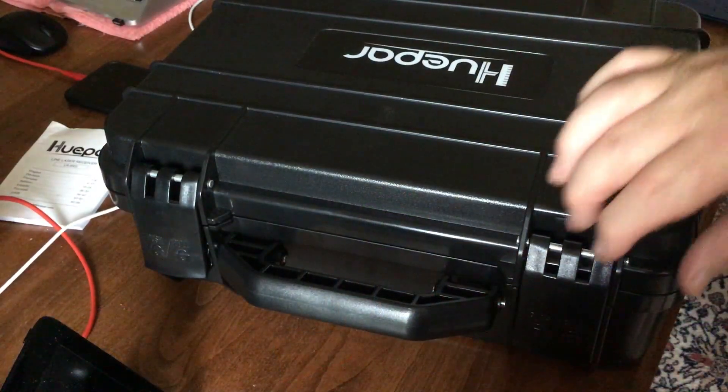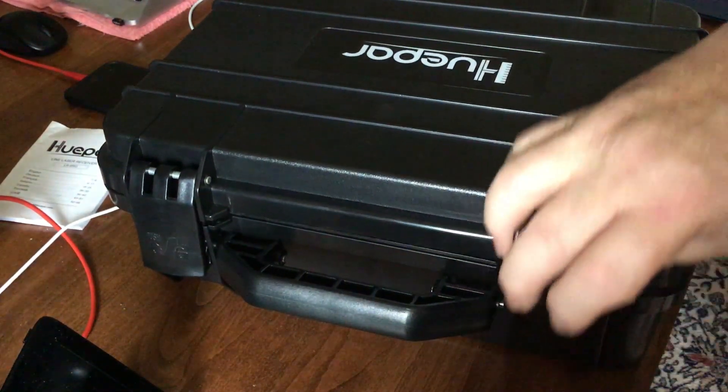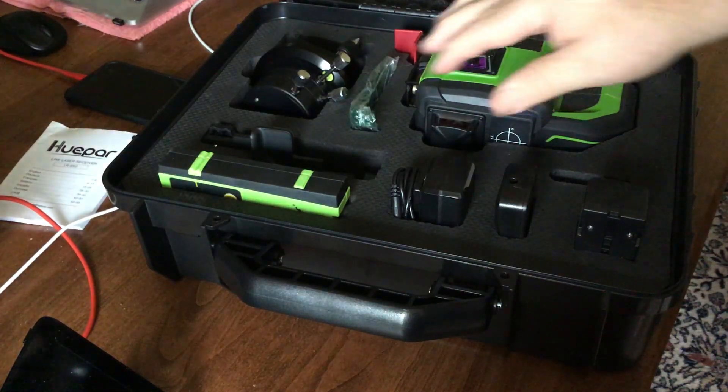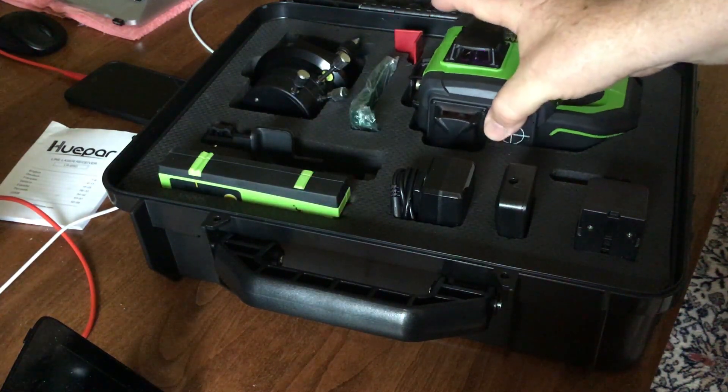Let's take a closer look at the case. It's a hard shell protective case with lots of padding on the inside to keep everything safe and secure. The equipment will not get damaged if you're hauling it to a job site or storing it at home. It's nice and safe and well protected.